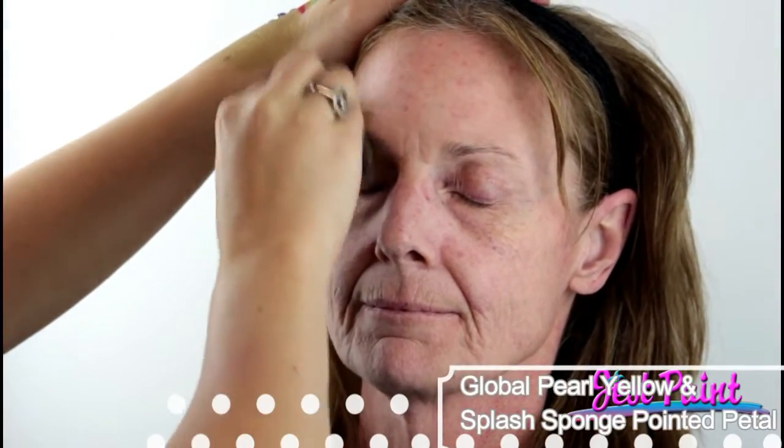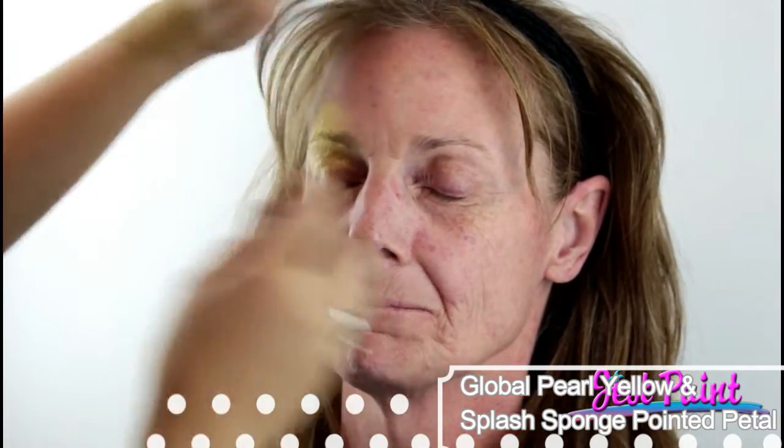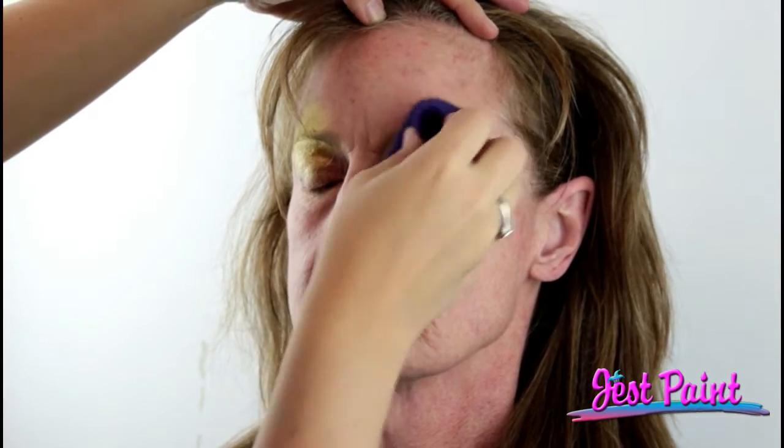I'm using a petal sponge — this is a splash sponge called Pointed Petal. I'm loading it up with some Global Pearl Yellow, which is actually more of a yellow gold. I'm using the shape of the sponge to give me a guideline of where I want my gold to go.